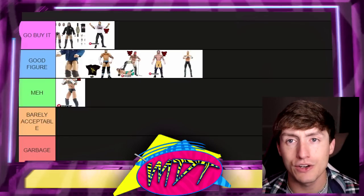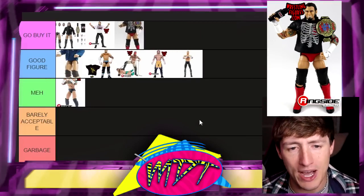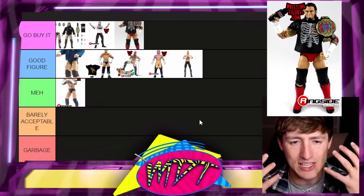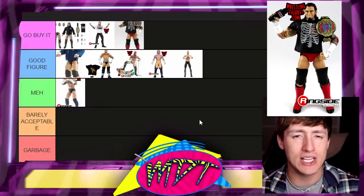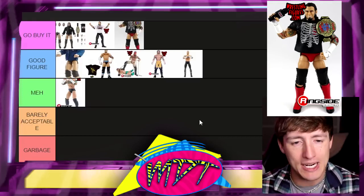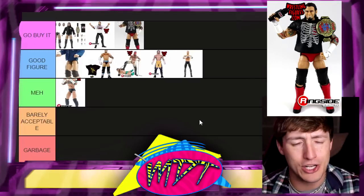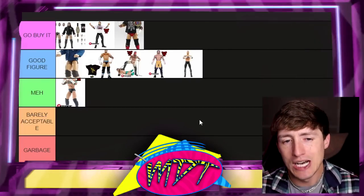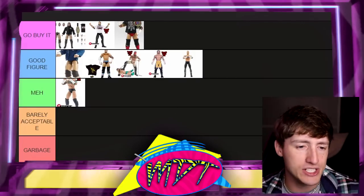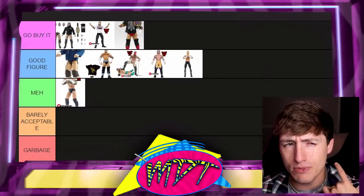Next up is the Ringside Exclusive CM Punk with the ECW title — this is 'Go Buy It' for me. I love this gear. This is my favorite era of Punk when he first arrived in WWE — he had the long hair and a little more grunge to him. This figure embodies that, and I love the gear. It's classic, it's awesome. Very good figure, solid head sculpt, I like the smile. It's probably his best long-haired head sculpt.